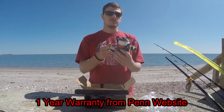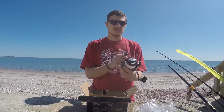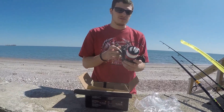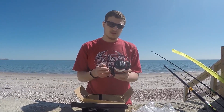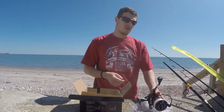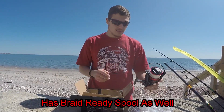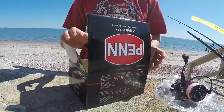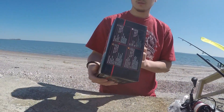Here's the reel. I'm going to put 50 pound braid on it and it holds 475 yards of 50 pound braid, 390 yards of 65 pound, and 345 yards of 80 pound. The 30 pound mono I have on here is 230 yards, and 20 pound mono is 340 yards, but you probably need more braid. I'm going to keep the mono as backing and just put braid on the front — and that's what's in the box.